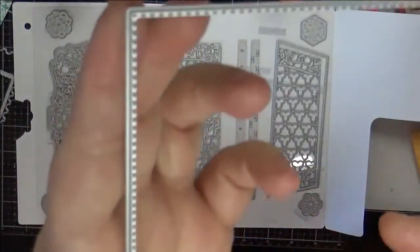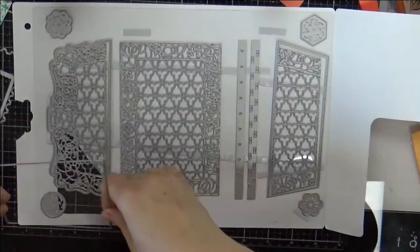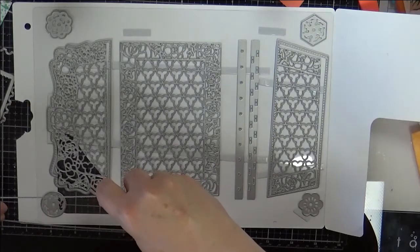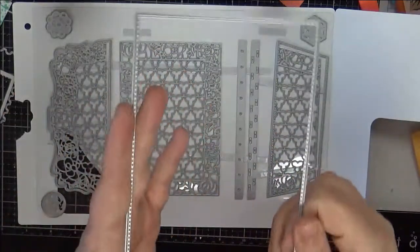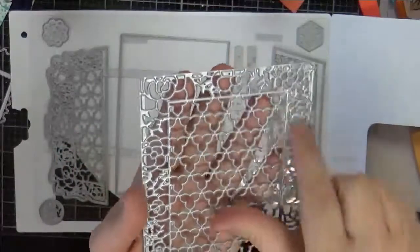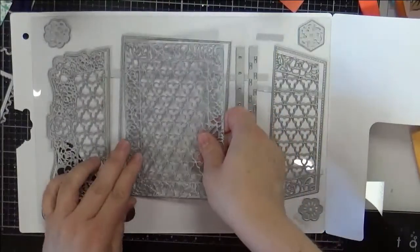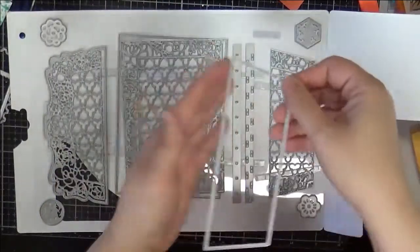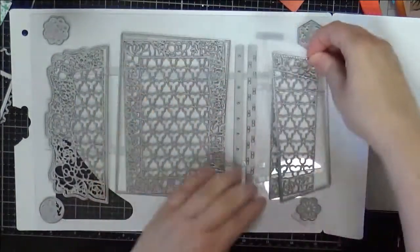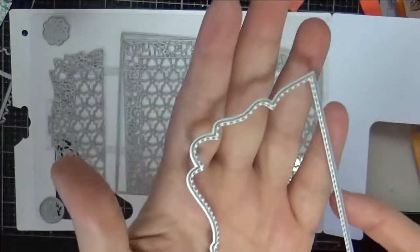For the middle part — which can also be used on cards — it comes with a stitched piece, just a regular stitch. It measures about four and a quarter by almost six and a quarter, so you could definitely make a card front with that. It also comes with an insert piece, and of course all the matching other parts of the envelope.